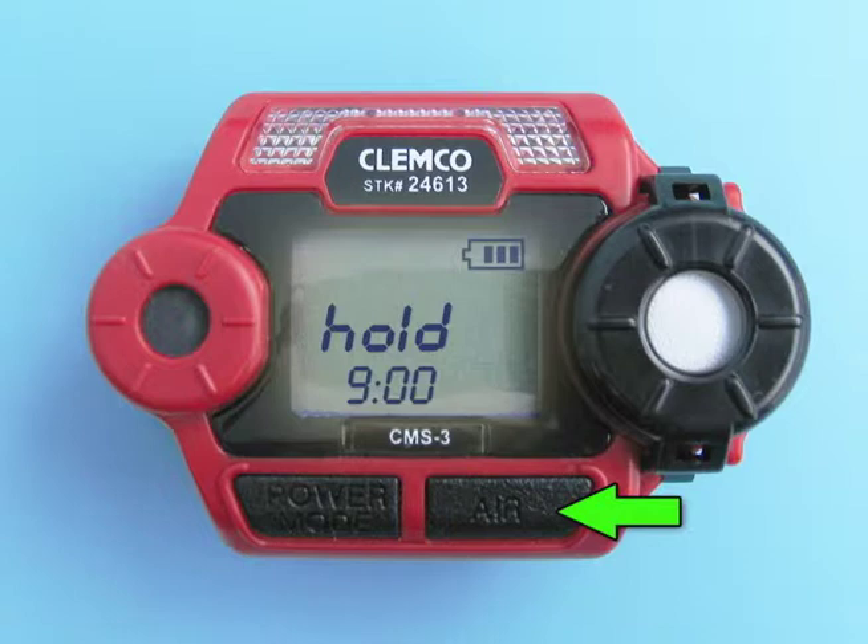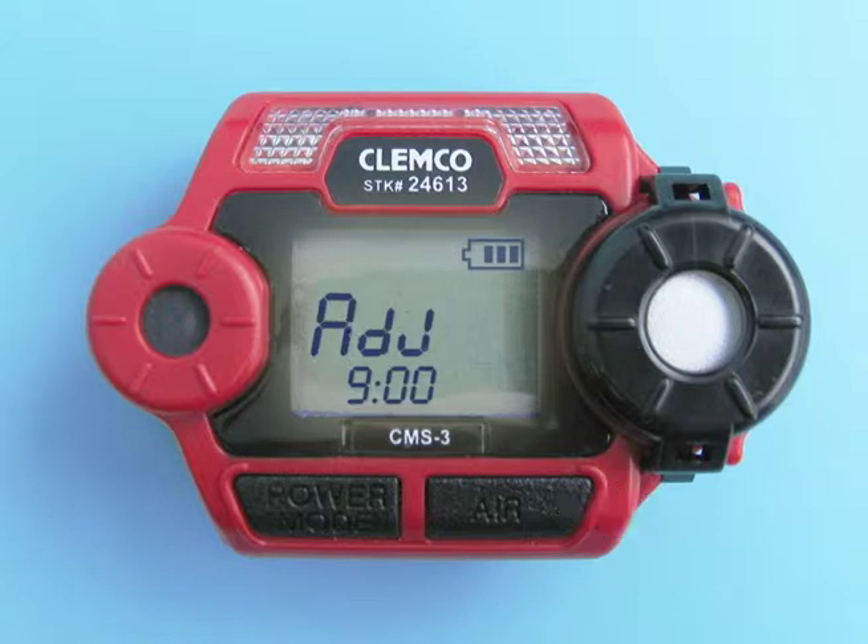Press and hold the air button. While pressing the air button, the LCD displays HOLD, a prompt to keep pressing the air button. When the fresh air reading has been set, the LCD displays ADJ, a prompt to release the air button. It will set the reading to zero parts per million.